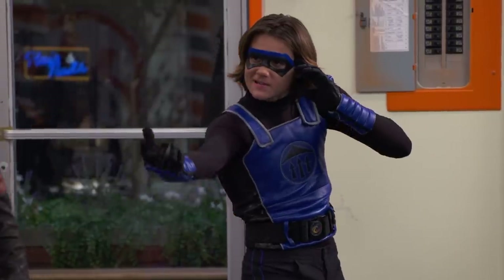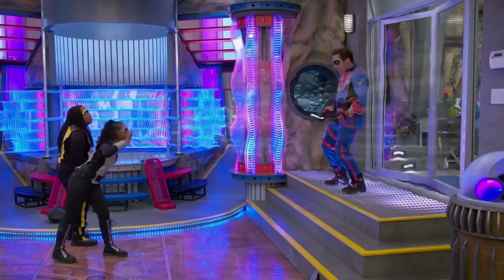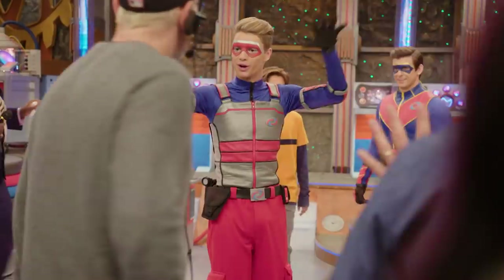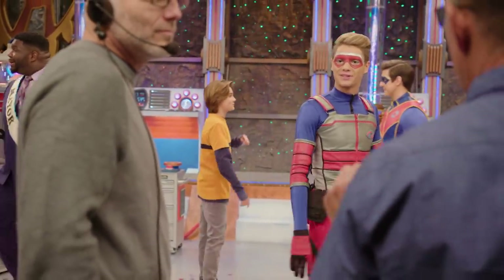I'm Luca and I play Bose. Bose has telekinesis, so he can lift stuff with his mind. My name is Dana and I play Mika — I'm the smart one. And while it was great to make some new friends, the reality that Henry Danger was coming to an end started to sink in.